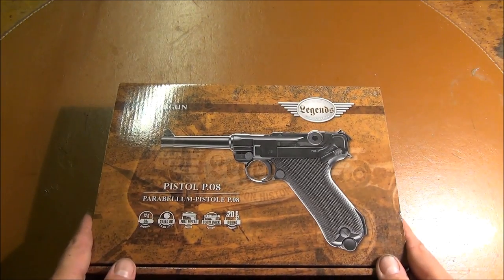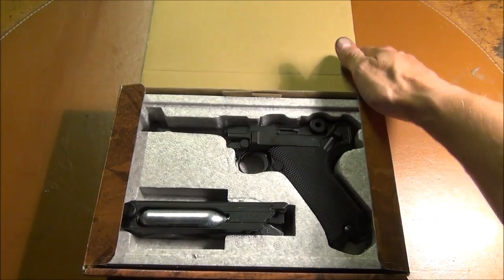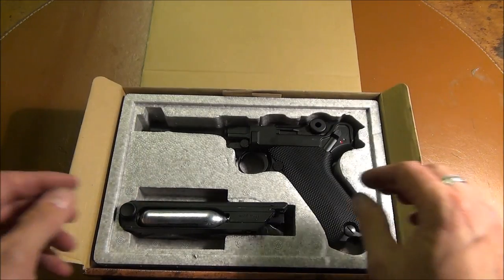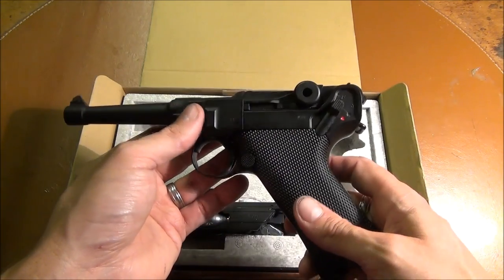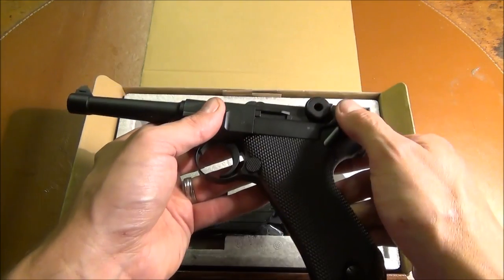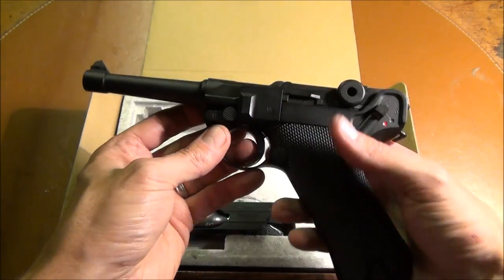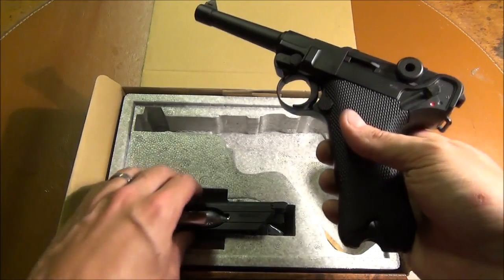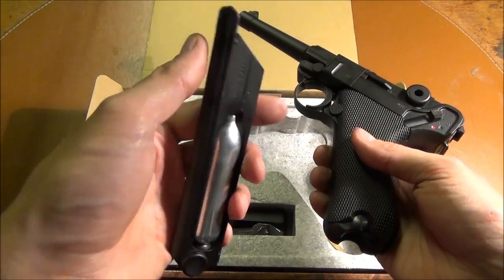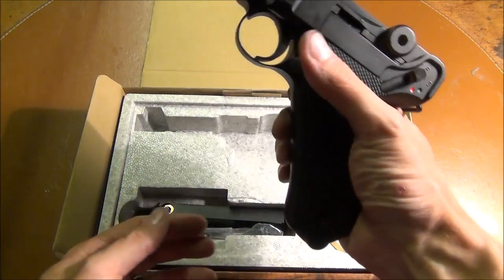This is an all metal construction, beautifully made for the price. Full size, of course, and works just like the real one — working safety, trigger assembly works exactly like a real Luger. Disassembly as well. You have a magazine that holds BBs down the front and the CO2, which fits in nicely.